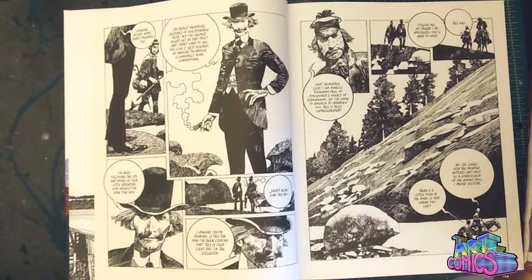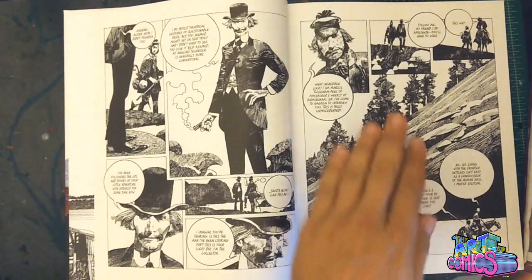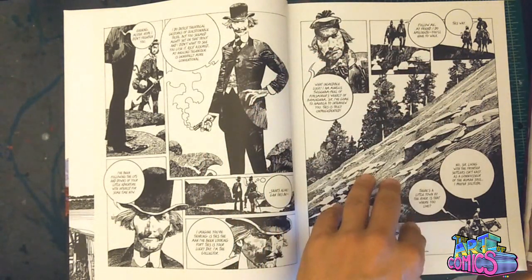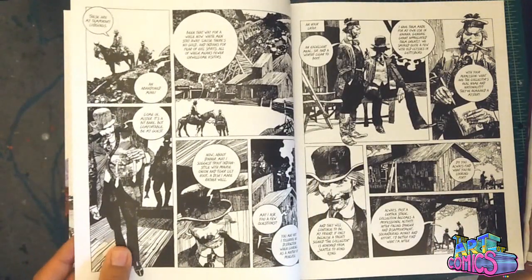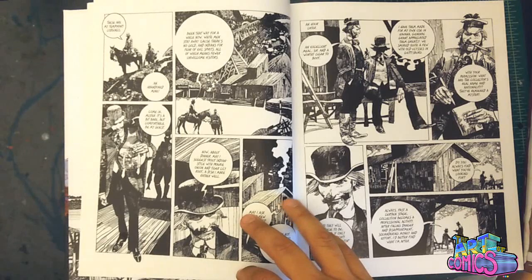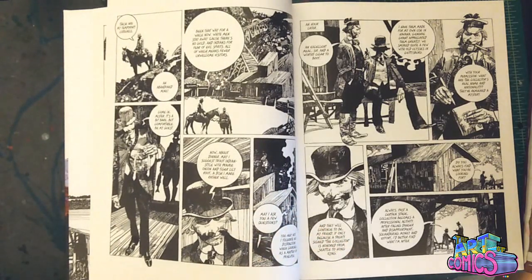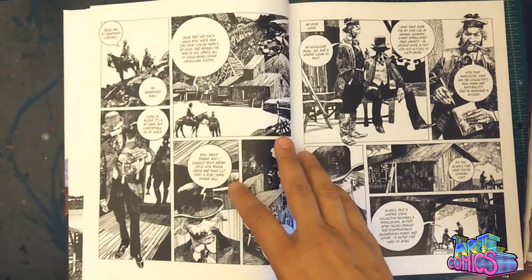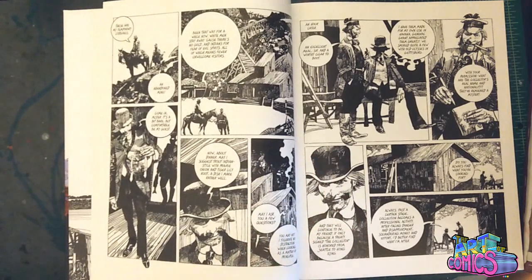You see that a lot with Sienkiewicz — heavy detail in certain areas, very juxtaposed to very sparse, shape-like images. This is a story — it's just kind of a set of short stories about the collector, this guy who's just kind of all-powerful and clever, getting these rare, mystical artifacts from different aboriginal cultures.